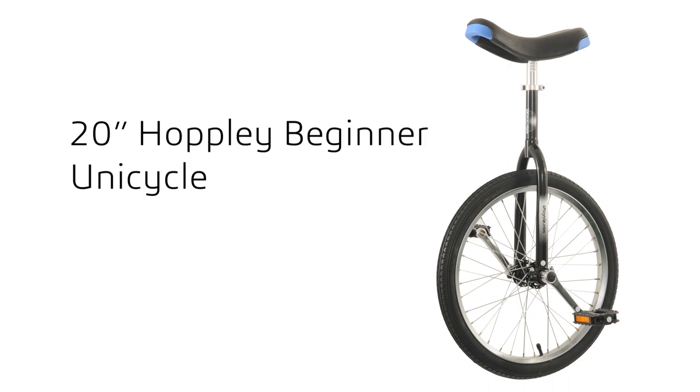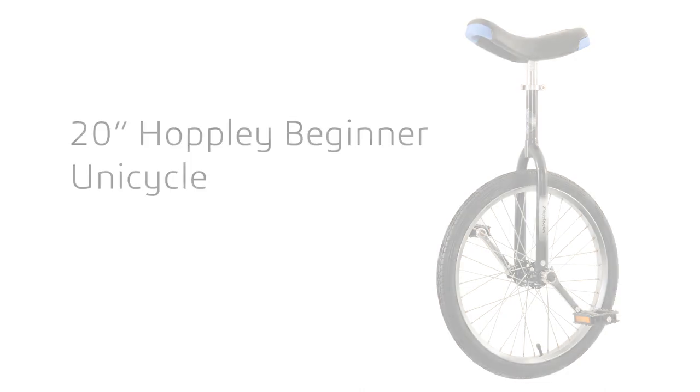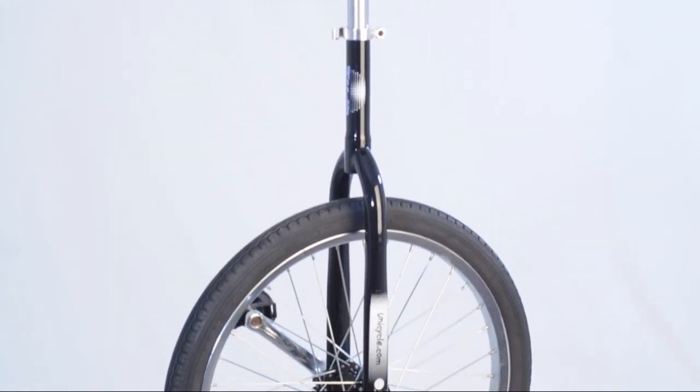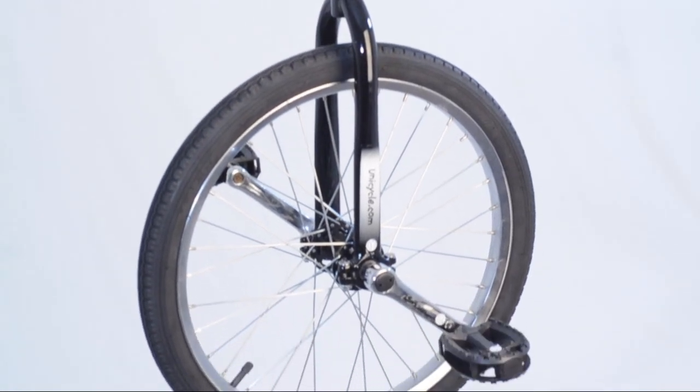Hi guys, today we're going to be looking at the 20 inch Hopley beginner unicycle. The Hopley is perfect for those just starting out. If you've never rode a unicycle before, this is the best place to start.